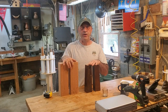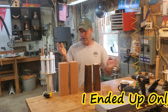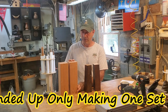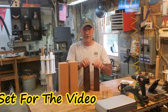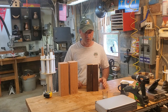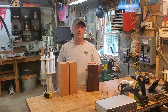Hey everybody, in this video I'm going to make a couple sets of candle holders. Hopefully they'll be able to hold this type of candle. I'm going to go ahead and mount them between centers and start doing them. This is an old 4x4 I had laying around, and these are a couple old furniture pieces — furniture legs. So let's go ahead and find the centers, get them mounted on the lathe, and start making some candle holders.